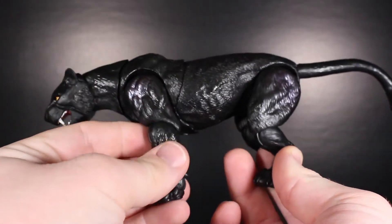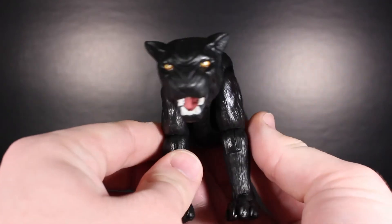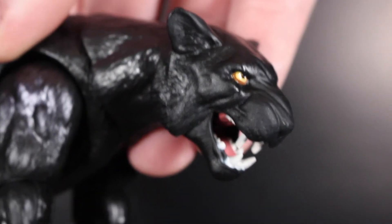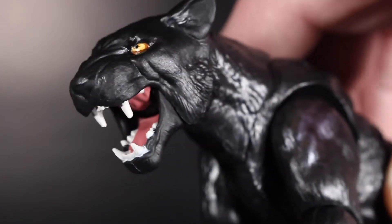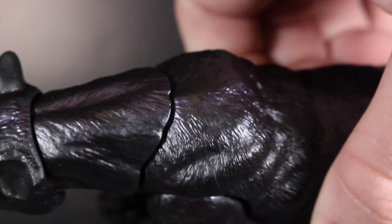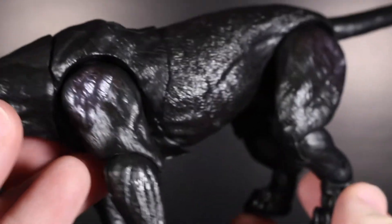Now I move on to the panther — I'm not even going to attempt the name — but this is an awesome piece, really well done. The sculpting and overall molding are really good. I kind of want Hasbro to do more animals — that would be great, and hopefully this mold gets repurposed in Marvel Legends somehow. It has a nicely articulated jaw, and the eyes came through nice and yellow. The painting in the mouth and on the teeth is really clean, even the roof of the mouth. It's mostly in black with a little bit of purple metallic color highlighted throughout.